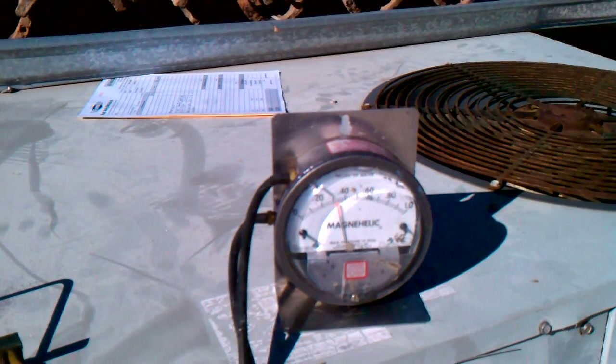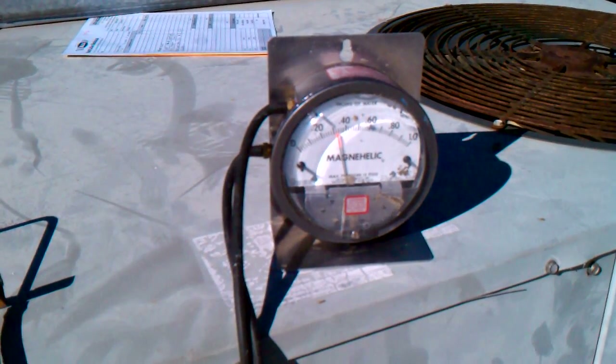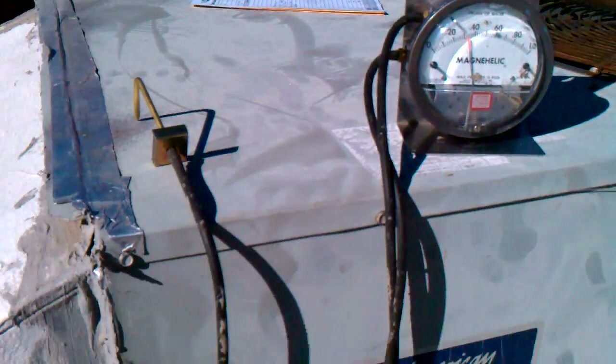We've put the filter in and closed the grill. As you can see now, our magna-helic gauge has jumped up to .32 on just the return side alone.